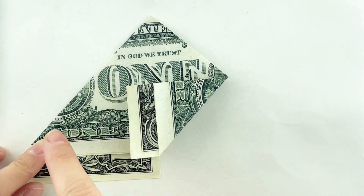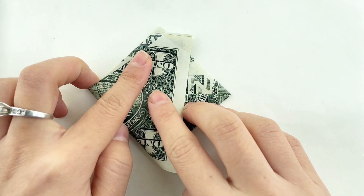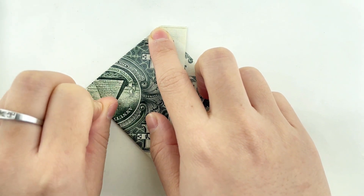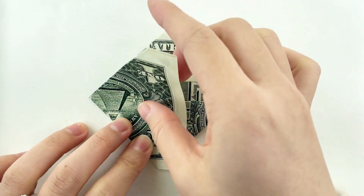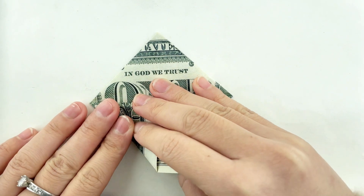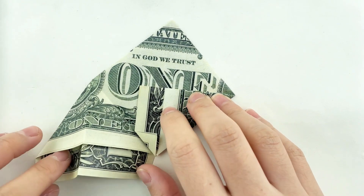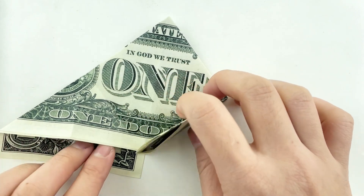Repeat the same process for the left edge. Fold the right edge to the center line, and make a square fold with the creases created from the previous folds.